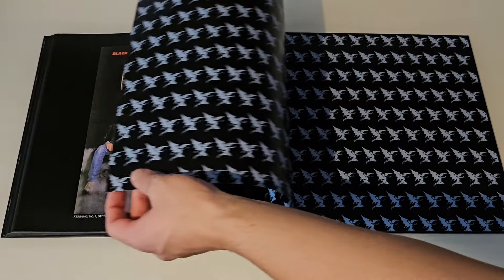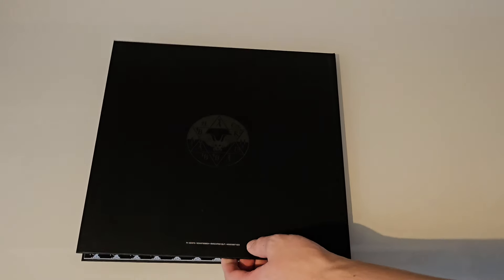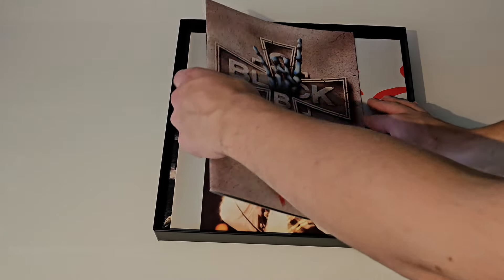And that was the end of the book. Really, really nice presentation. Really good quality and I'm very happy with it. It's really up to the standard of the rest of the Black Sabbath books included in the box sets, but this one is quite a bit longer, so that was nice.